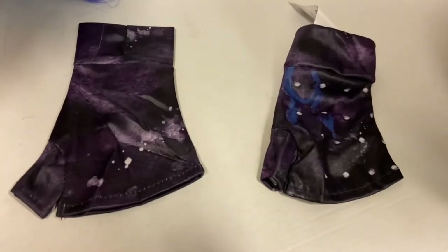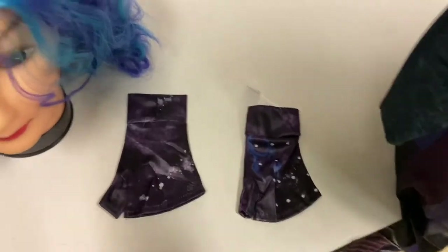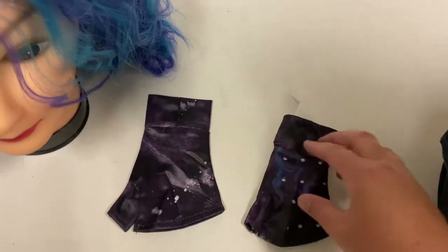The costume also includes gloves with a giant tag on one of them, so you're going to want to probably remove that unless you want a giant tag sticking out.